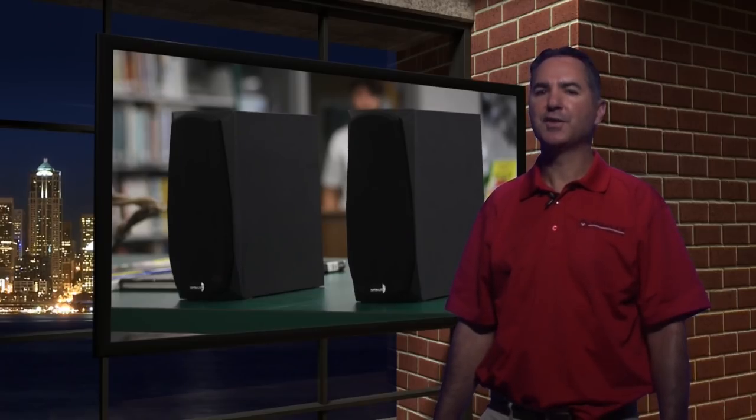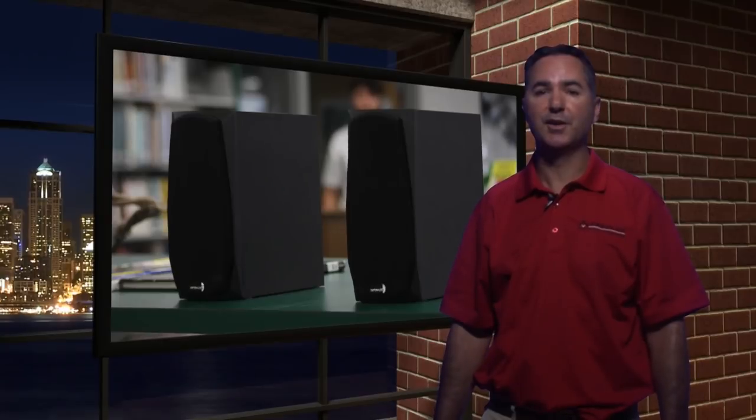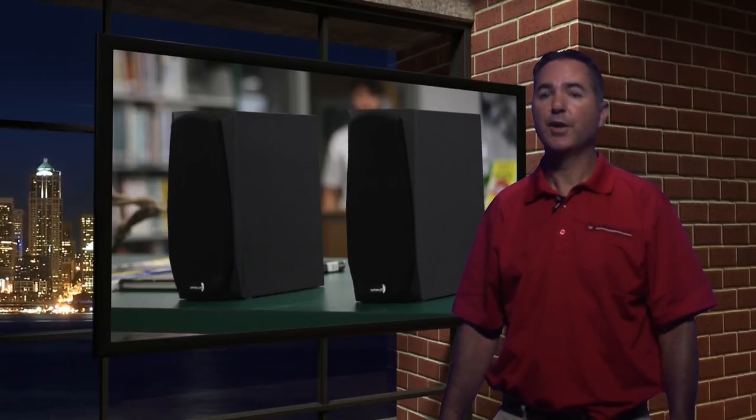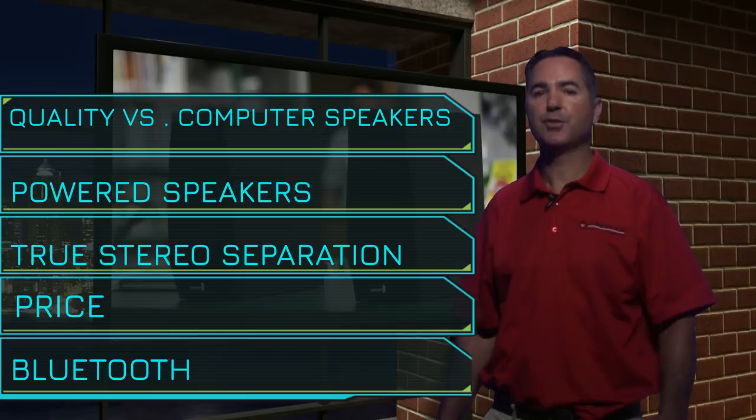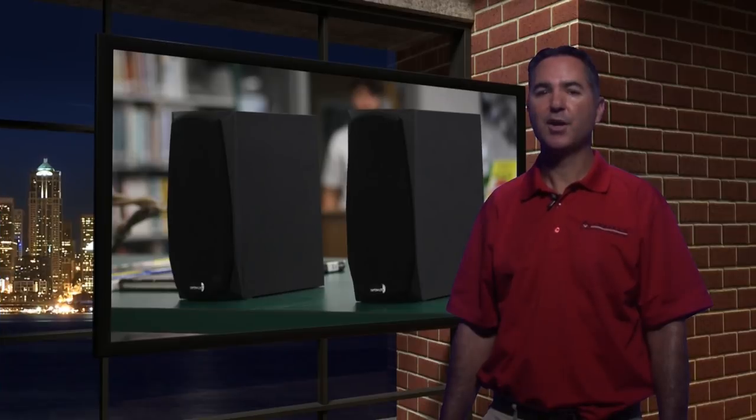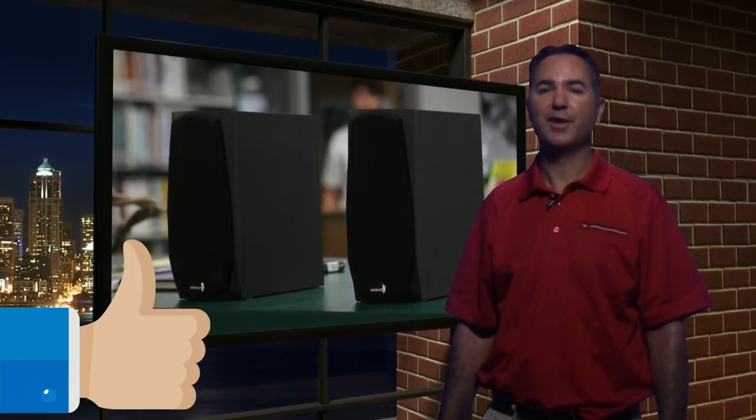Our final thoughts on the MK402BT: if you're in the market for a Bluetooth speaker, why not look at the Dayton Audio MK402BT? You get true stereo separation from a good quality pair of speakers — something that would crush big box store plastic computer speakers. This is Tony Leota from Audioholics, where we always pursue the truth in audio and video.